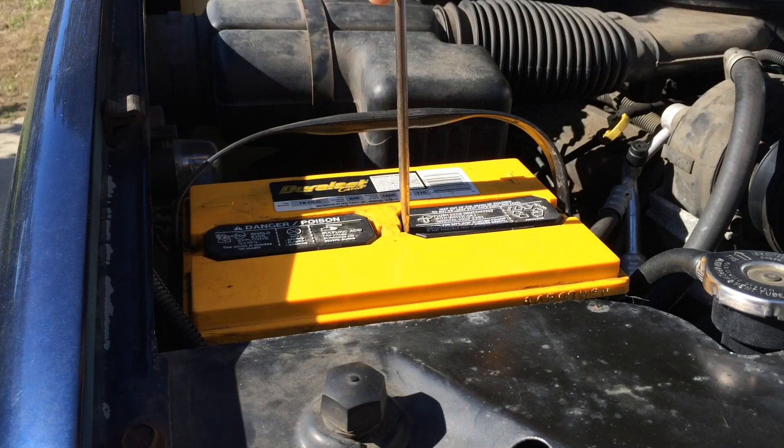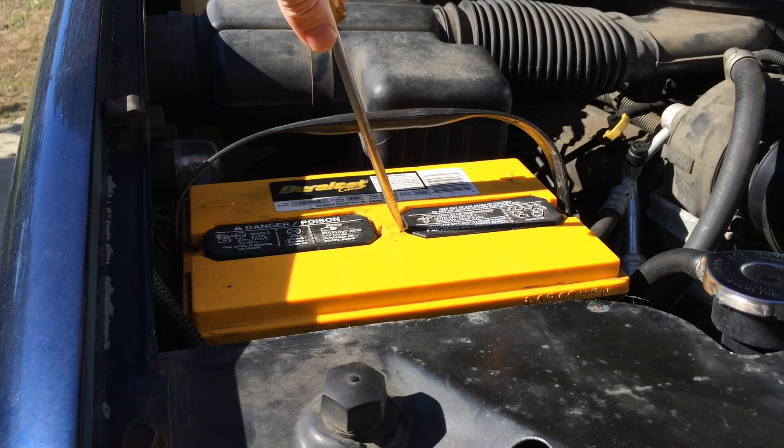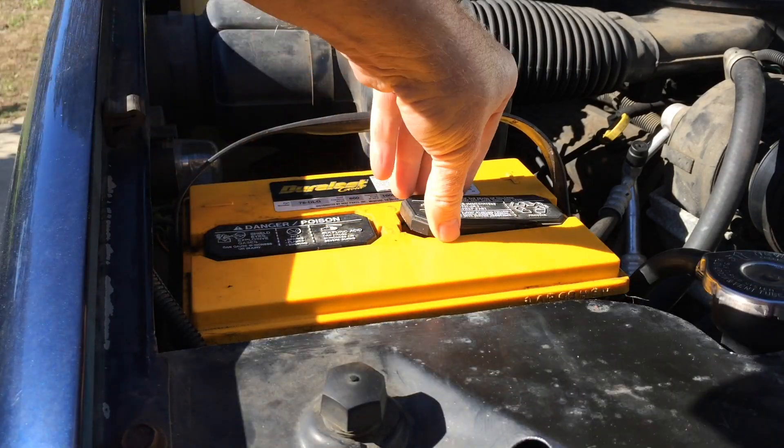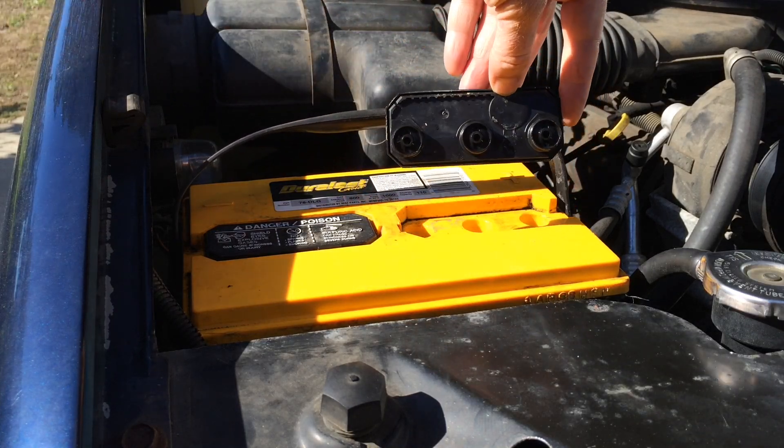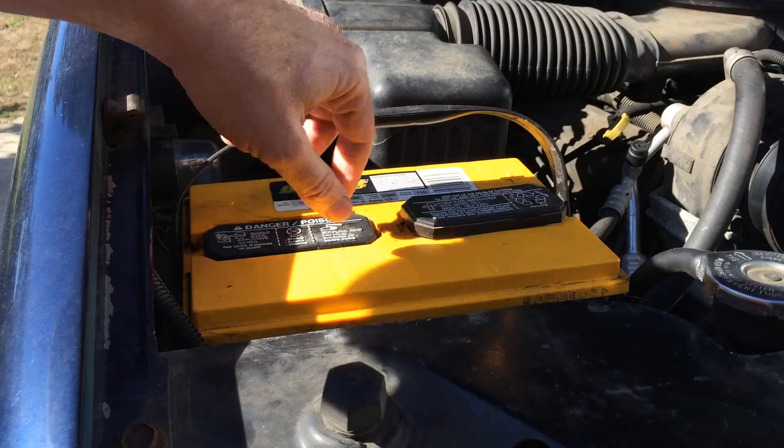To take the caps off, they're all a little bit different. This one's got a little screwdriver pry hole, and there's three cells on this side that this covers up, and then there's three cells on this side, so I do three cells at a time.